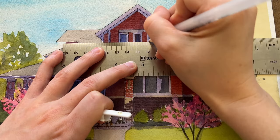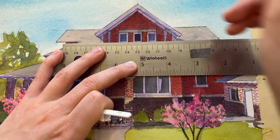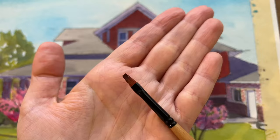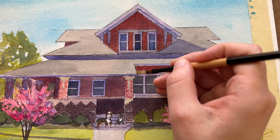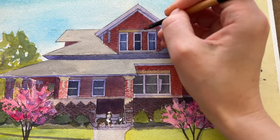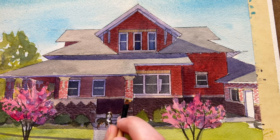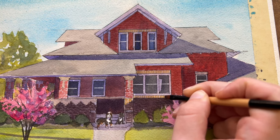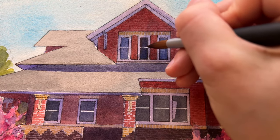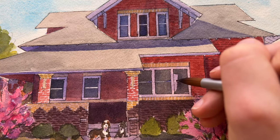I like to go back in afterwards and add the window panes. I kind of just eyeball it — I put a little white dot where I think the center is and then draw my lines across. I'm also working on these little brick details with a yellow brick color interspersed with a more purple brick and a red brick. Sometimes it's a bit too bright, so later on I'll go back over it with the shadow color because it just needs to fade into the background a little bit more.